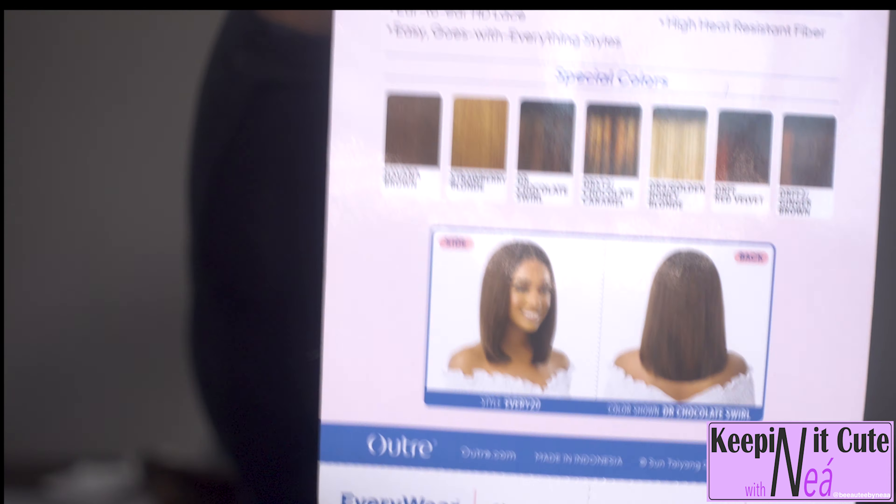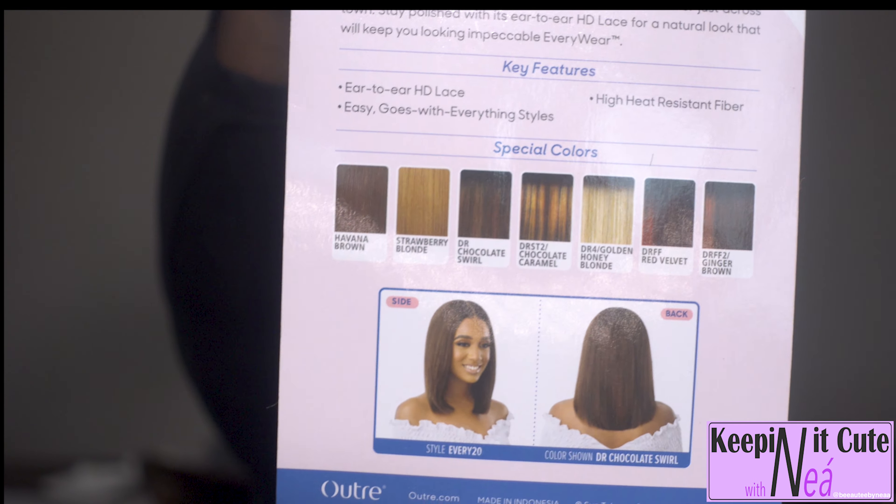This unit is made by Outre, it's part of their lace front wig collection and it's 16 inches long. I purchased her in number one and she comes in a whole bunch of colors — all the typical colors that Outre produces: Havana Brown, Strawberry Blonde, Dr. Chocolate, Swirl, color number one, 1B, number two, 613, and so many more.